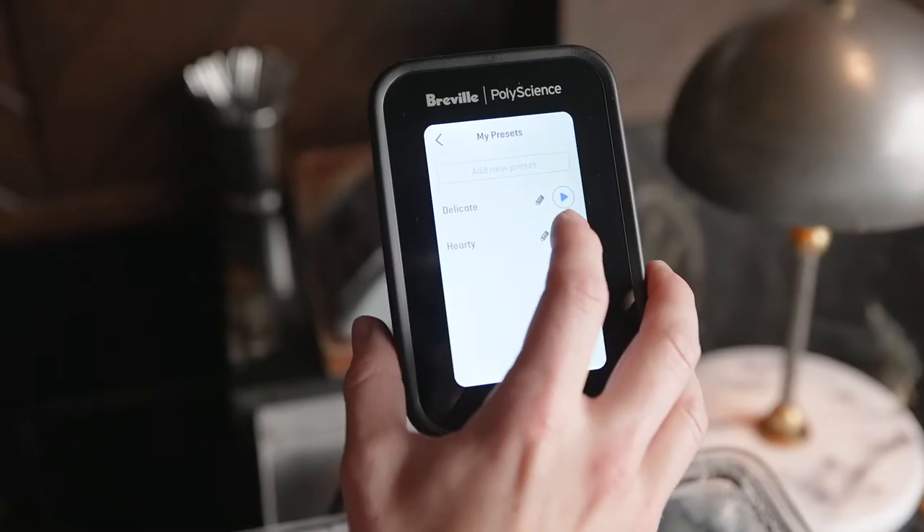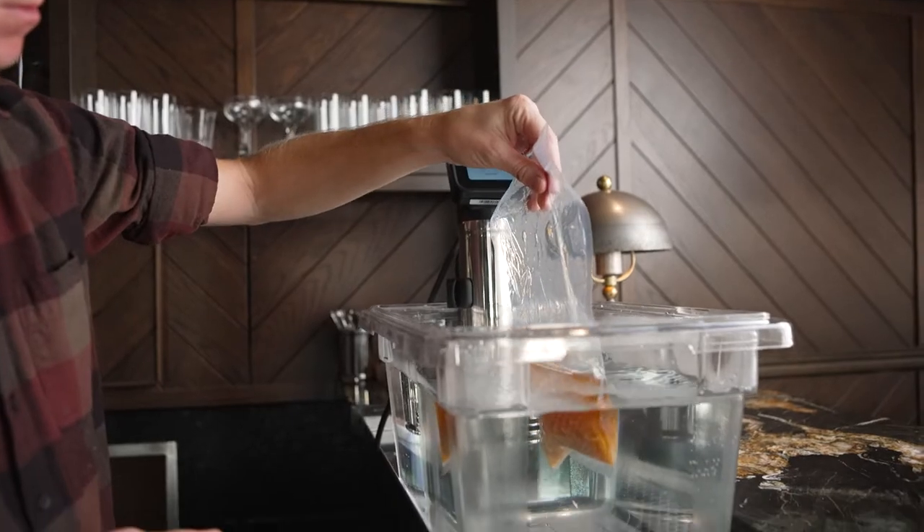To make the coconut bourbon, we combine bourbon and toasted coconut flakes, and cook for two hours at 145 degrees using the Hydro Pro Plus.